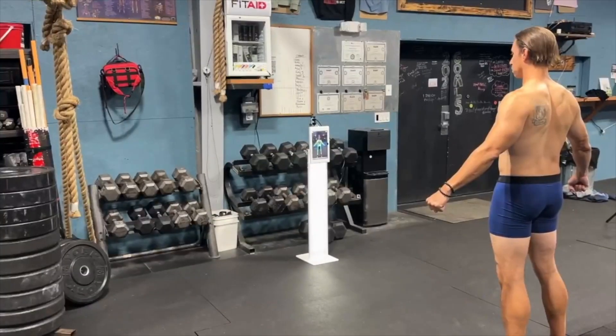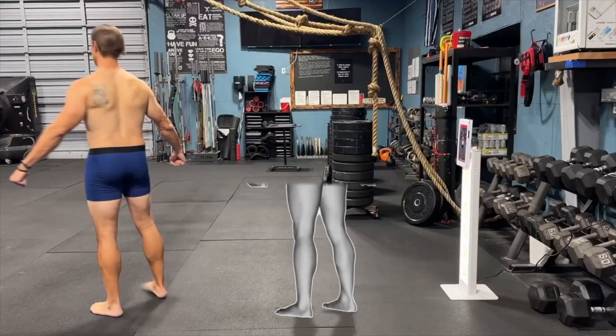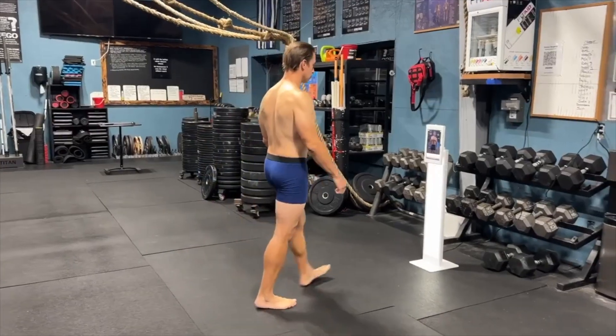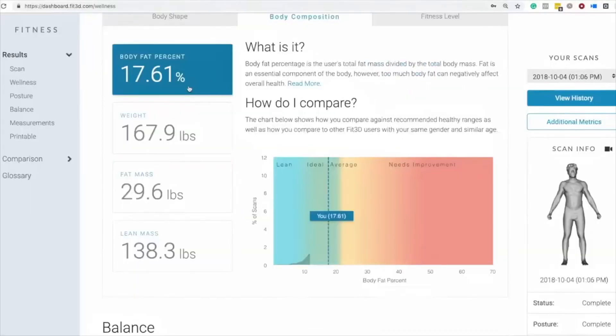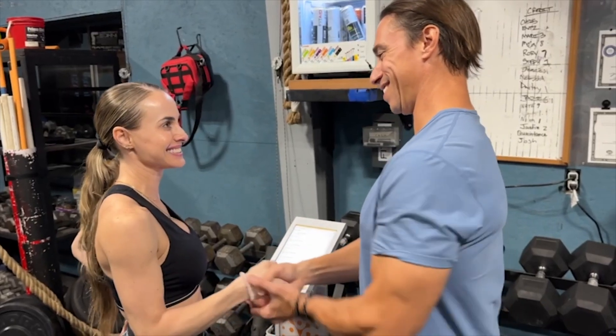Introducing Snap by Fit3D. This is our new tablet-based scanner, which allows any operator to set up a machine in under $500, and in 10 seconds scans someone for amazing 3D body composition reports, including avatars, posture, measurements, and more.